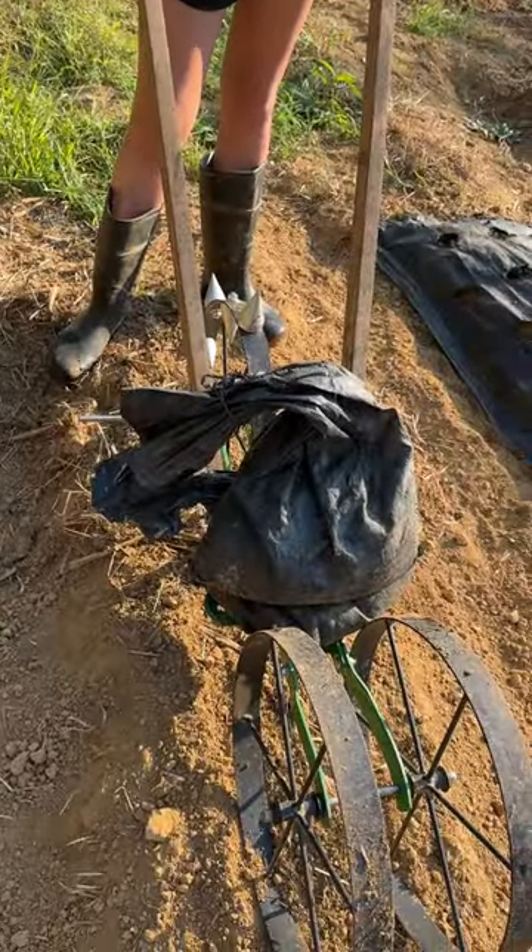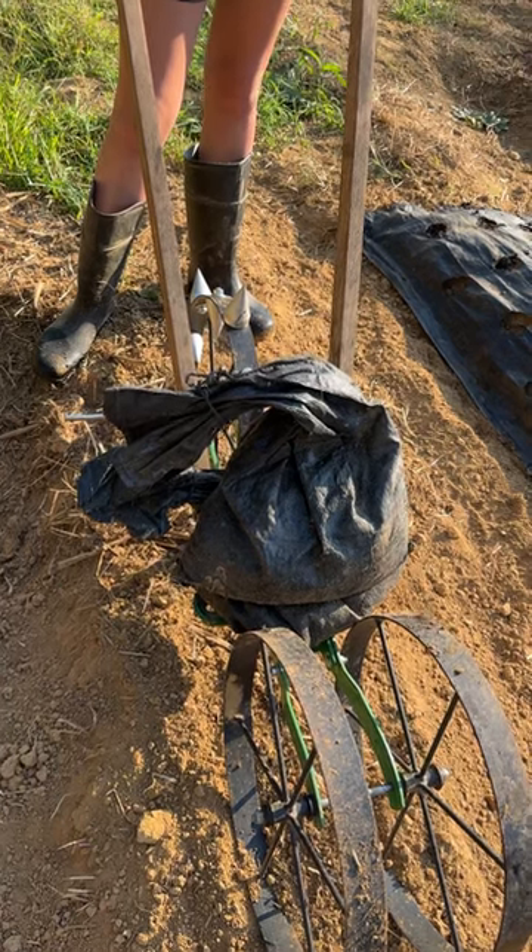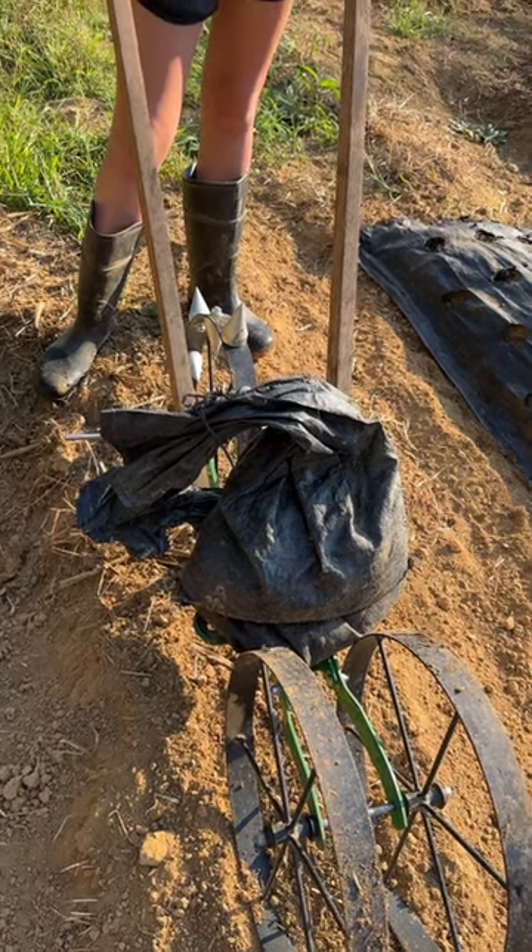Good morning. Today we're going to use the Dibble Wheel. For those of you who don't know what a Dibble Wheel is, it's simply a wheel that punches holes in the ground, which measures your seed distance or plant distance depending on what you're trying to do. What we do is we put sandbags on top of the Dibble Wheel, which helps imprint the holes better in dry soil.